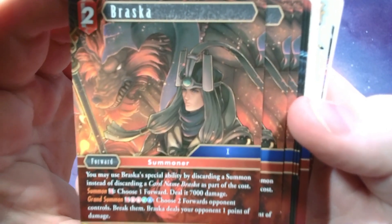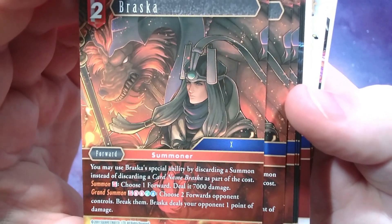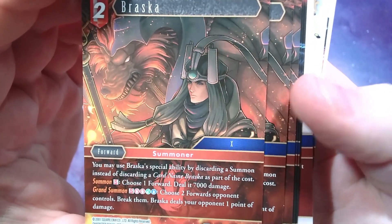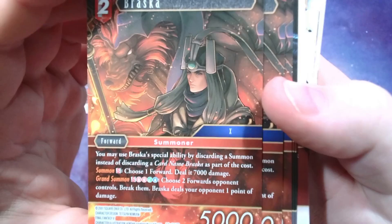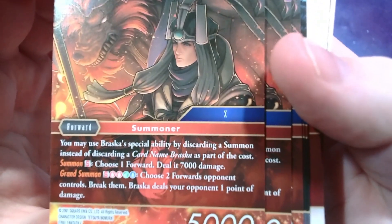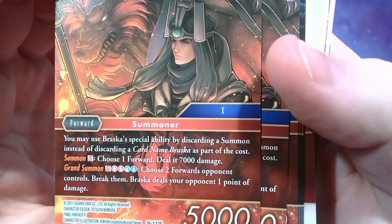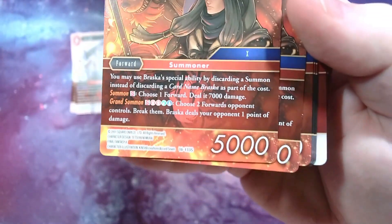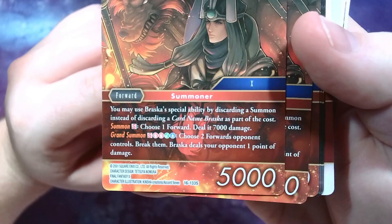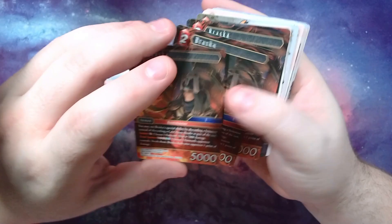Braska is also in the custom cards — the guide mentions a summoner build with Braska. He is himself a summoner. You may use Braska's special ability by discarding a summon instead of discarding a card named Braska. His summon ability: choose one forward and deal 7,000 — grand summon takes a bit more mana, and you choose two forwards your opponent controls and break them, then he deals one point of damage. Wow, that's a grand summon. I could definitely see a deck built around that.